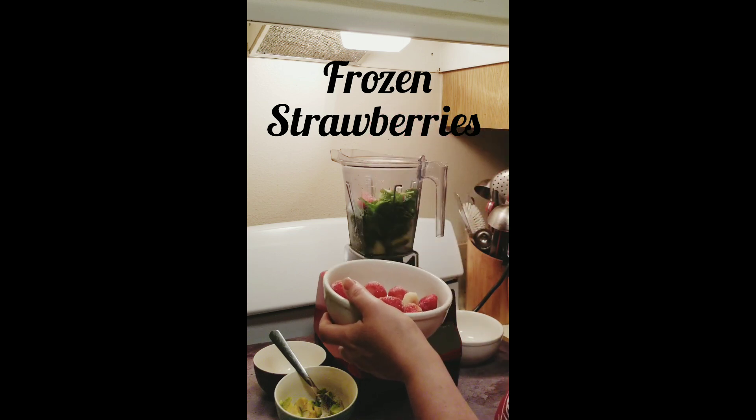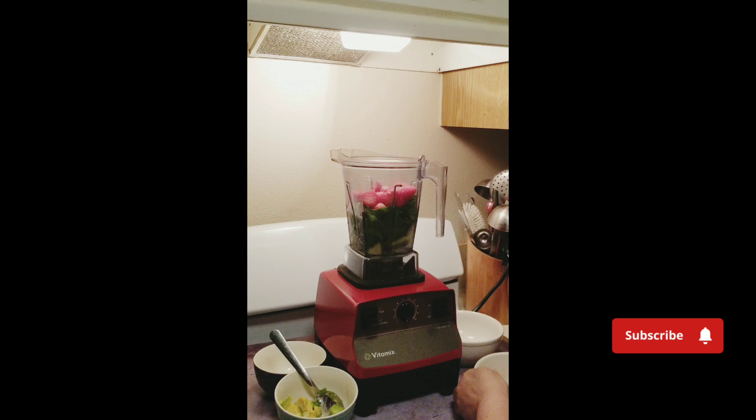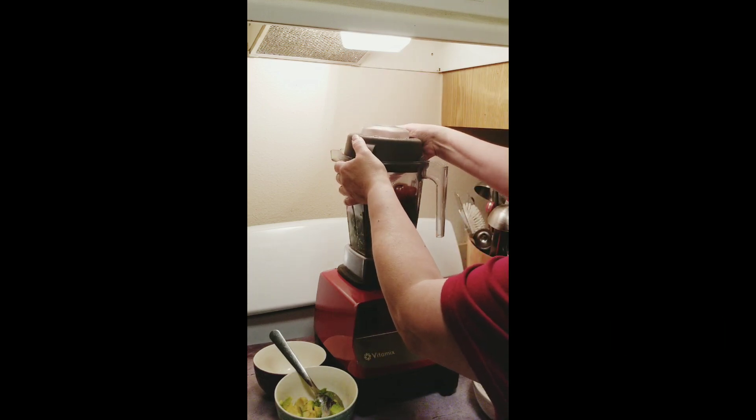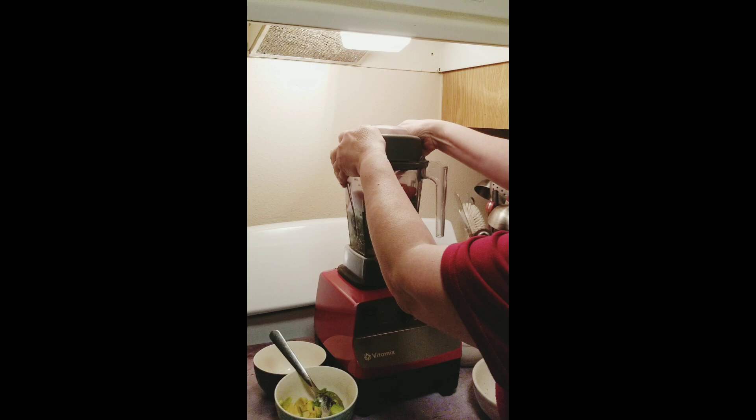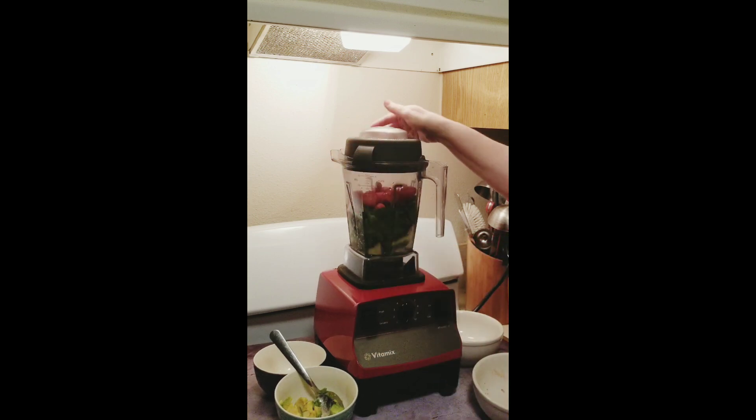There's a few bananas in here because I didn't have straight-up strawberry. And we're going to give this baby a whirl, about 35 seconds. And by the way, this is a strawberry mint smoothie — I didn't say that up front.